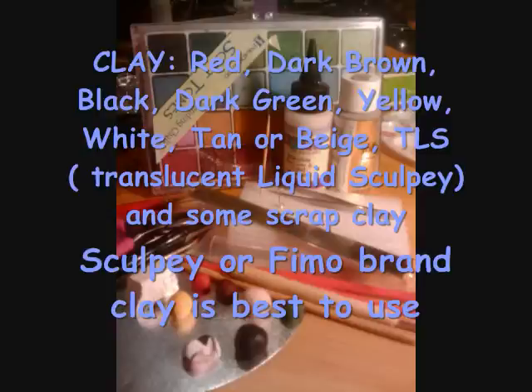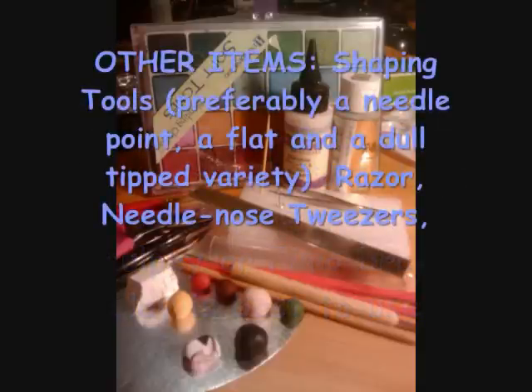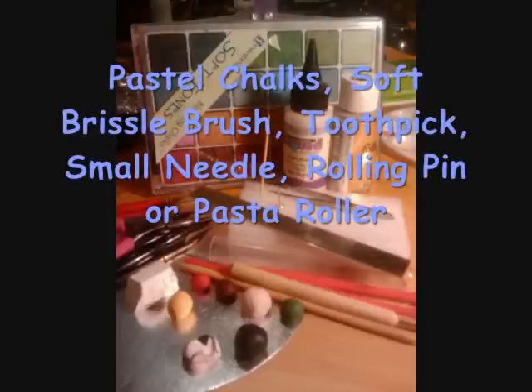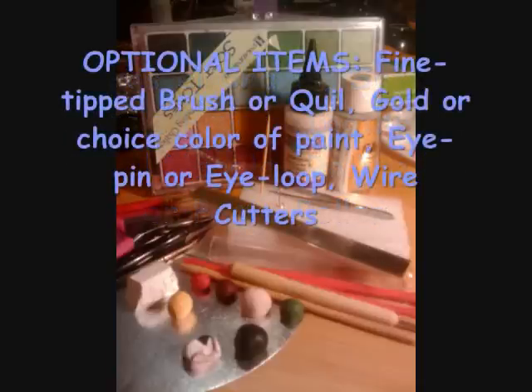There are also some other items you will need listed on screen. Shaping tools can be anything as long as they produce the effects you need. There are also some optional items depending on how you want your charm to look. If you do not want it to be a dollhouse-type charm, you will need an eye pin or eye loop along with wire cutters to cut them to the right size.